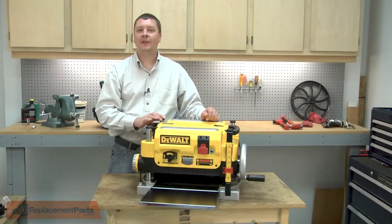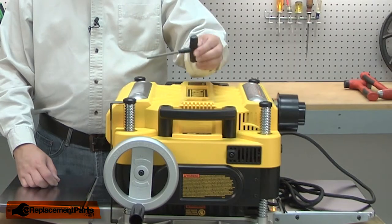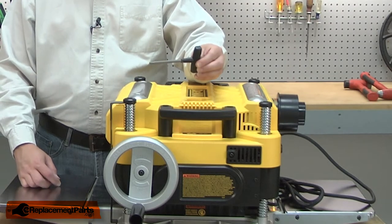I'll begin by removing the top cover from the planer. It's secured with four screws. I can use the wrench that came with the planer for replacing the knives to remove these screws.